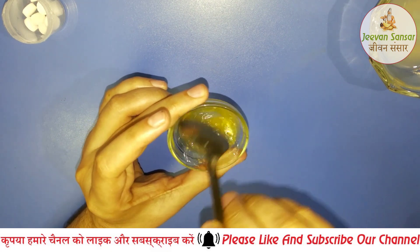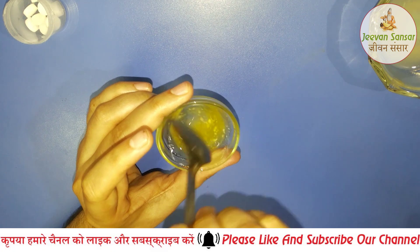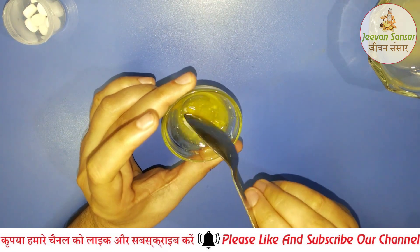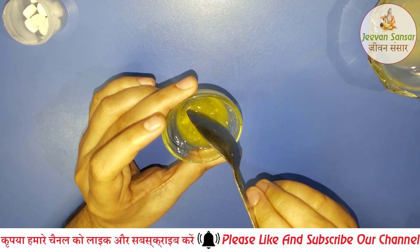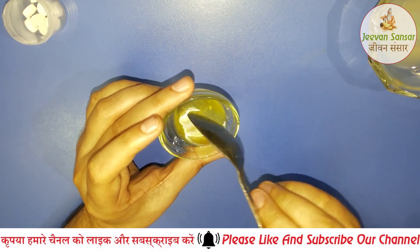If you use this, you will see that it will be very useful for you. It is natural and very effective. It will help all of your bacteria, infection, fungus, leaky, and parasite problems — you can fight with all of them using this.